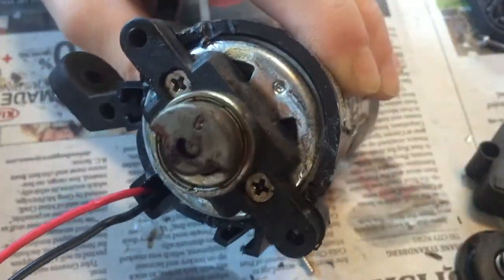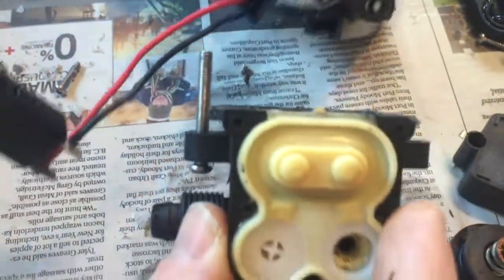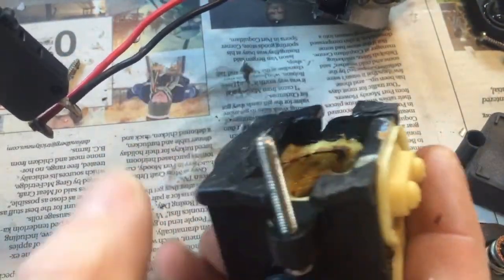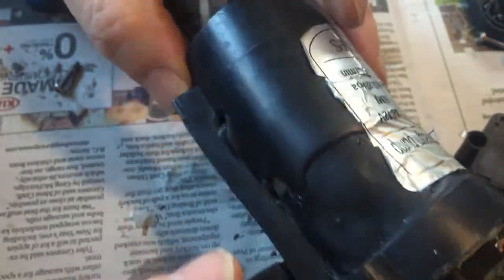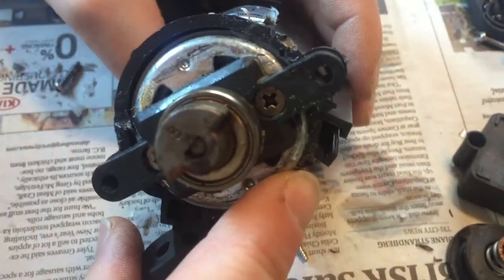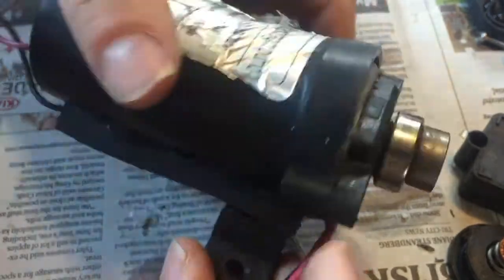After much work we got the diaphragm unit off of the pump. We'll see if it's salvageable — maybe I can make a 12 volt wind turbine out of it, who knows?